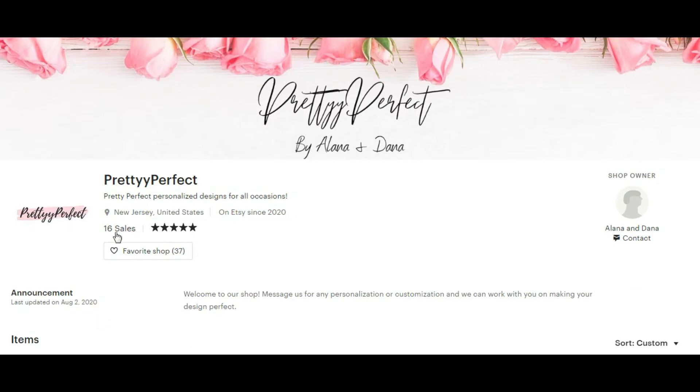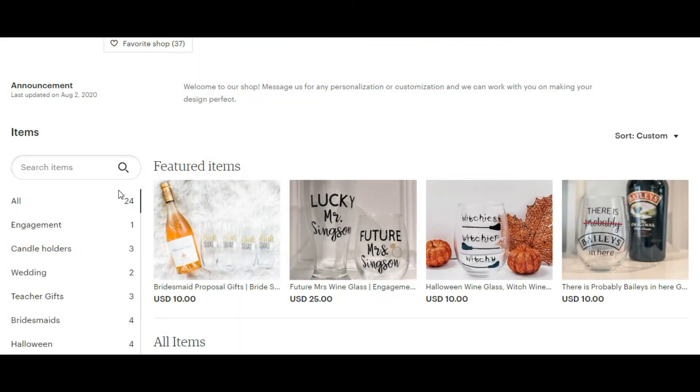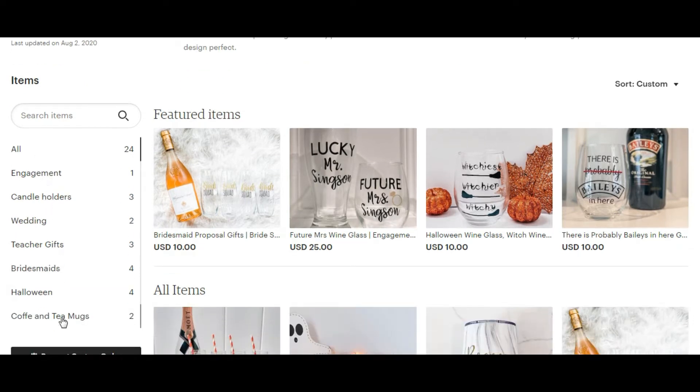The same I can say about your shop icon. But pay attention — from my point of view you need to add a photo for the shop owner. Of course you have two owners, but that's easy to solve: just make a photo where you are together. That way your customers can see who Alana and Dana are. You have 24 listings and sections, which is good for searching within your shop, and you have featured items.